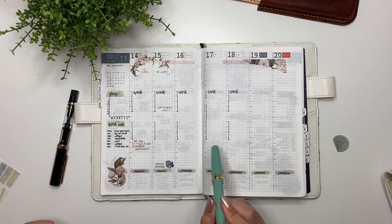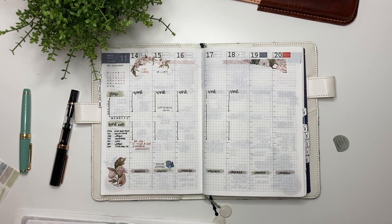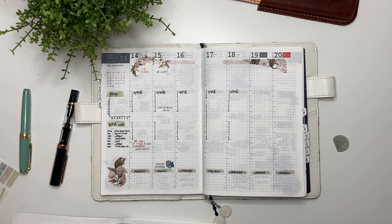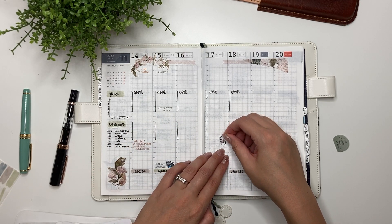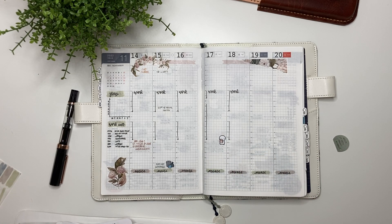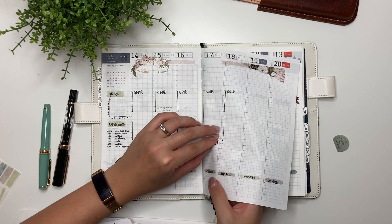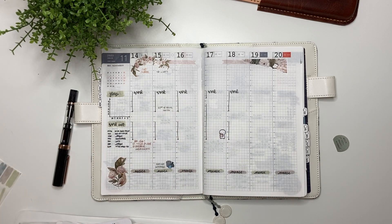Wednesday: nothing that I know of. Thursday is picking up groceries. I think I told you guys a couple of weeks ago that my husband may have to go to England for a funeral, and they are just getting around to organizing it now. He may actually be gone during this time — we don't know yet, which is frustrating because we're so far away. I'm going to use this coffee monsters sticker and put it here, and if I need to move things around we have whiteout and I can peel it up. Pick up groceries.